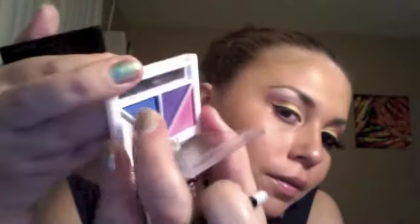We're going to grab some of the yellow from the LA Colors and put it in our tear duct. Now we're going to grab this beautiful blue from the ELF eyeshadow palette and put it underneath that purple MAC eyeshadow.